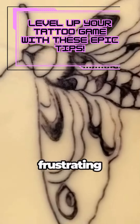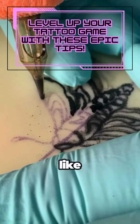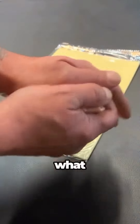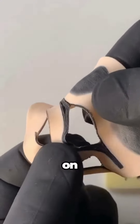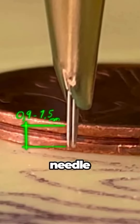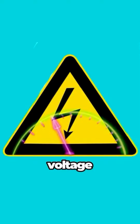The ink that doesn't want to stick is frustrating. Why do lines look like they've been scratched and not tattooed? Is my equipment bad? What do I have to do to be able to concentrate on the design? Our topics here are Needle Depth, Voltage, and Ink Loading.